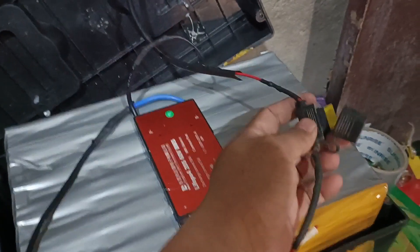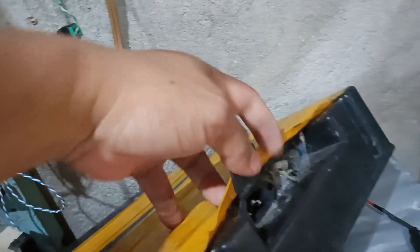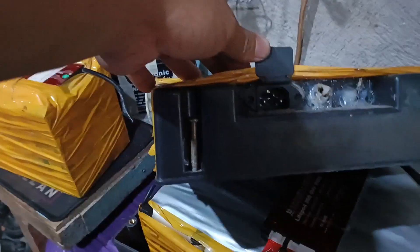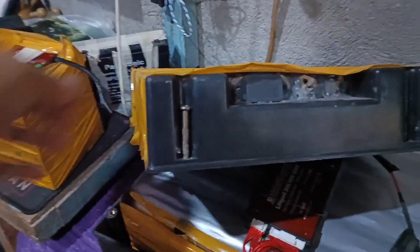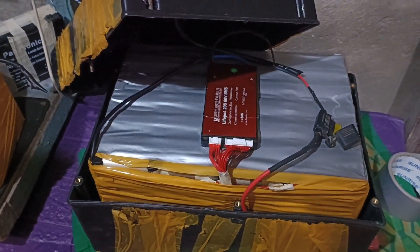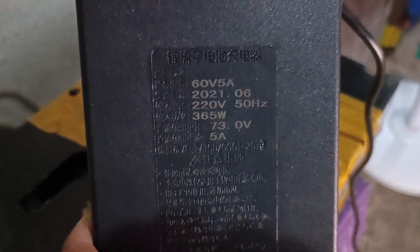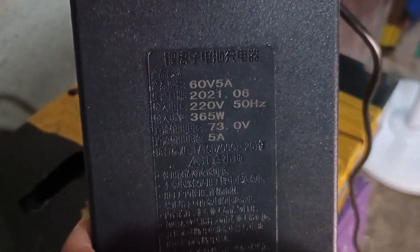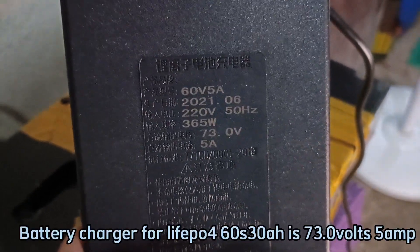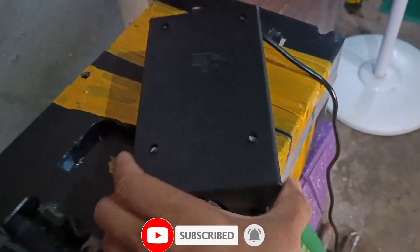Nalagyan natin ng safety fuse. Pupunta dito sa battery box — dito ayos, nalagyan natin. Ito yung BMS niya — pinabit na natin, tapos nalagyan natin ng konting safety. Nalagyan natin ng safety fuse. The total output is 73 volts — that's the full charge. The mass is 365. 220 volts, 50 hertz. Let's do it — let's see if it's going to charge. (Safety fuse added and BMS mounted on the battery box. Full charge output measures 73V. The charger operates at 220V 50Hz. Now testing if the pack will charge properly.)